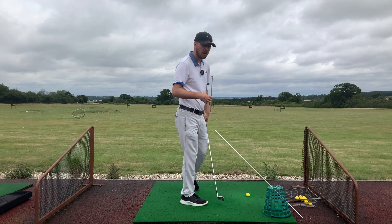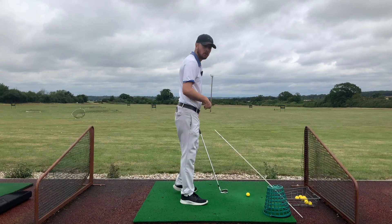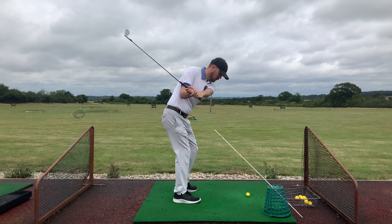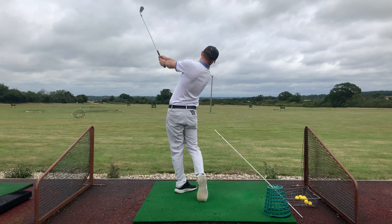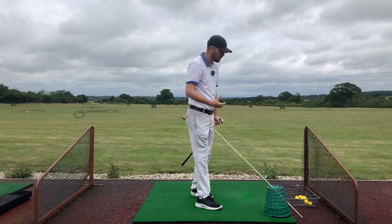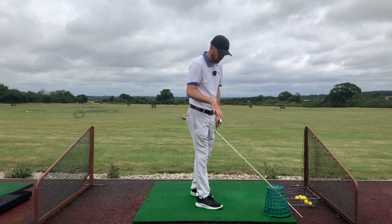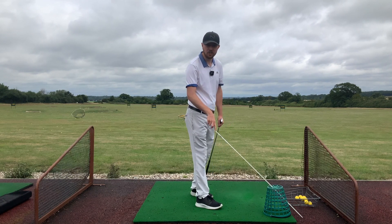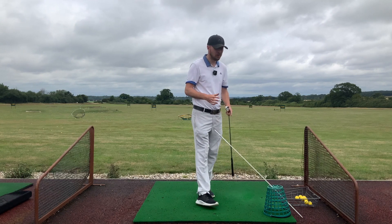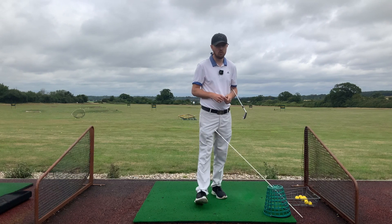When you hit it normally after doing this drill, we neutralize it a little bit — you won't all of a sudden start hitting slinging draws, that's not the intention and it's not going to happen. This is what makes the drill on steroids for the path. If your path is only slightly out, it might be more the club face causing the slice, but again this drill helps tremendously because it targets both variables for this type of shot.